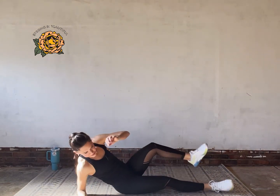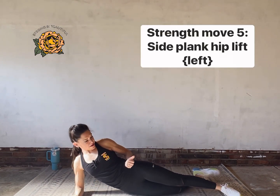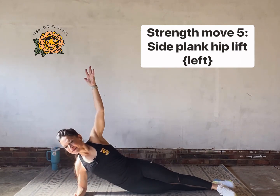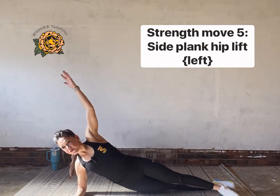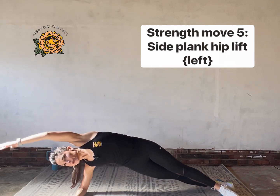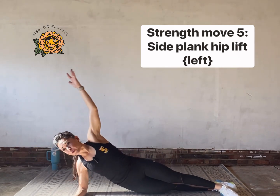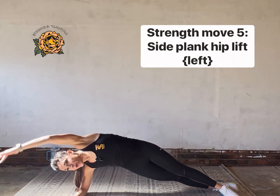Now cook the other side. Elbow under shoulder, slide those hips forward, kickstand or not — your choice. Hand wherever it works for you. Lock down your eye gaze onto something that's not moving, something that can hold your attention and help you stay focused on the muscle recruitment we're going for: that waistline, low belly area.